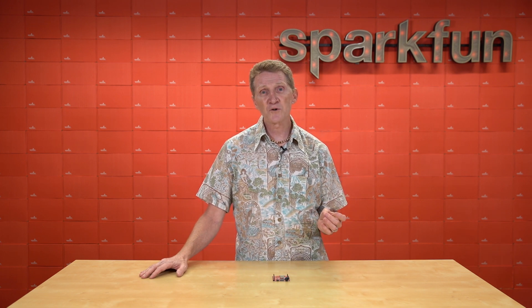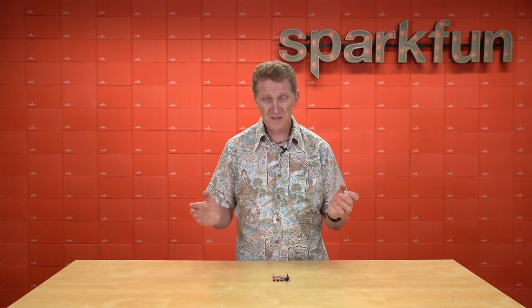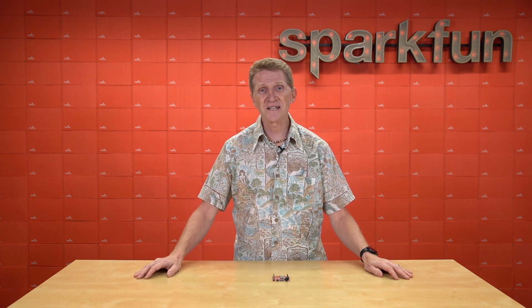There was the R5 redboard, the SAMD21 Redboard Turbo, the Redboard Quick, the Redboard Artemis. Redboards are the foundation of our Inventor's Kit, our Tinker Kit, and actually a whole bunch of other kits as well. Let's face it — we love our redboards.